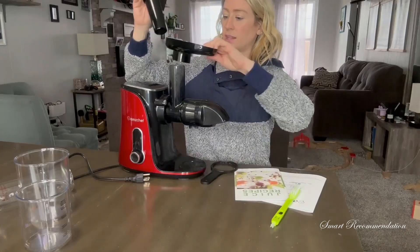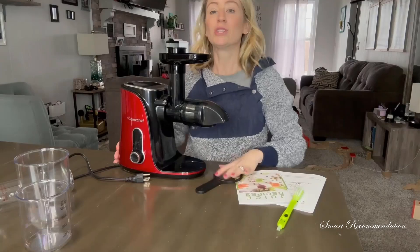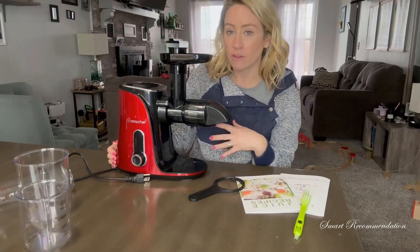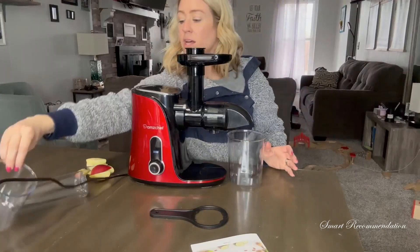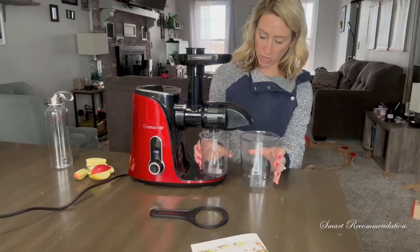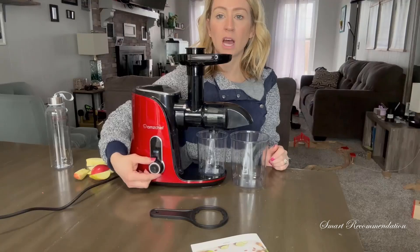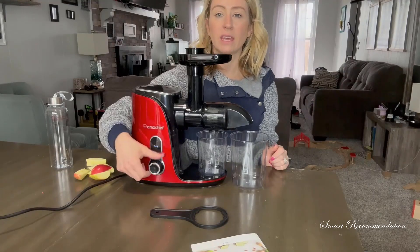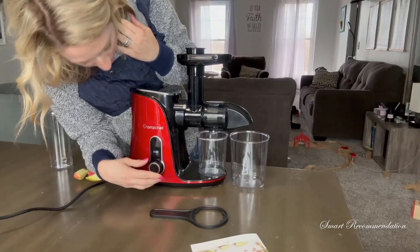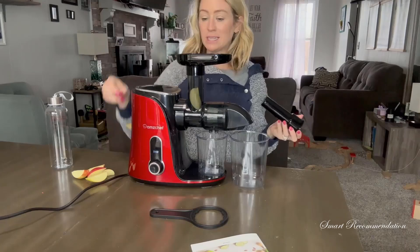That goes there, and then this is going to be able to help push it in. Let me go ahead and get some of my fruit — I'm going to have some hard fruit and also some soft stuff. This container is the one for the discard, so we'll put it right there. Right here you can just switch it up — right now I'm on stop, there's going to be a rewind, and then you can see there's hard and soft settings.